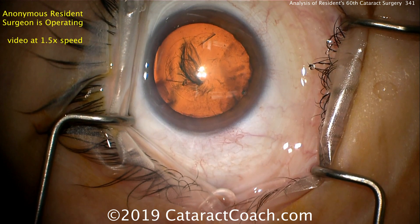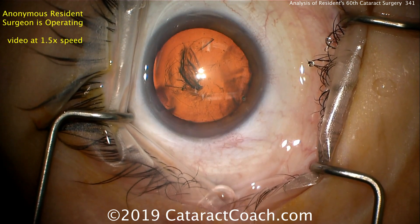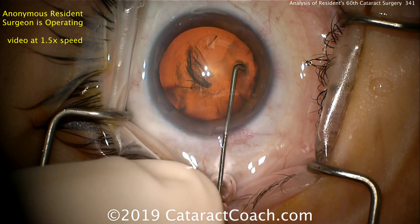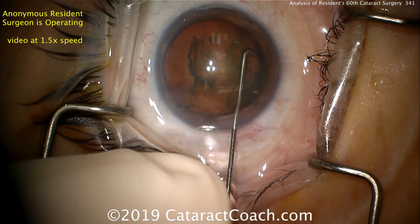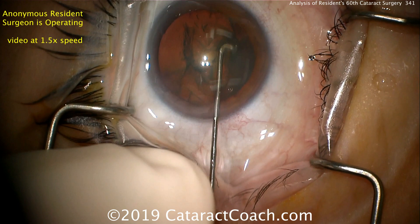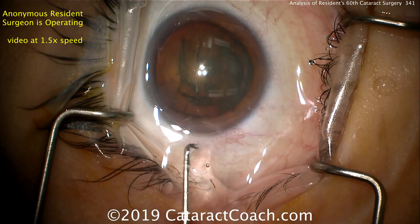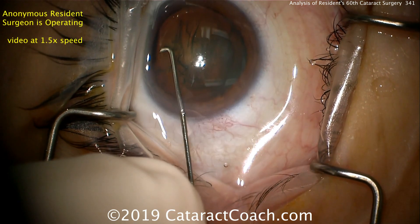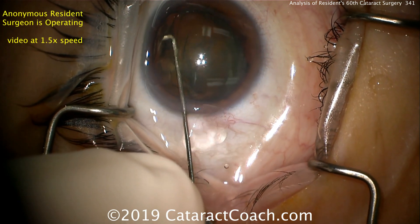You'll see the three Purkinje images — three lights on the surface of the cornea. That's the first Purkinje image, and the eye is staying in primary position. Here's a J-shaped cannula for hydrodissection. Good fluid wave there. Another fluid wave — notice how we also lose viscoelastic from the eye. We'll go the other direction as well, and this looks pretty good.